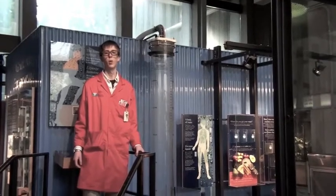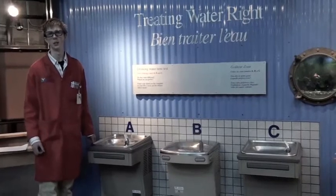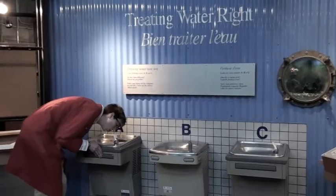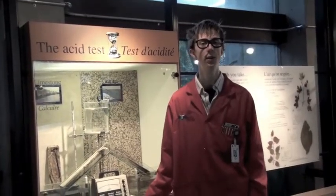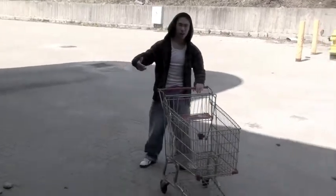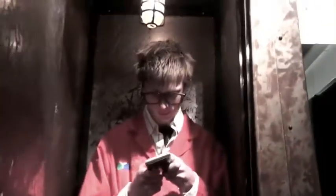Generally, water in its pure form acts as an insulator, not allowing electricity to pass through. However, tap water contains many different minerals and ions. When sodium chloride is placed into water, it disassociates into Na+ and Cl− ions. So, you put some stuff in the water to make the electricity conduct through it? Precisely — we can add some table salt and the water will become conductive.